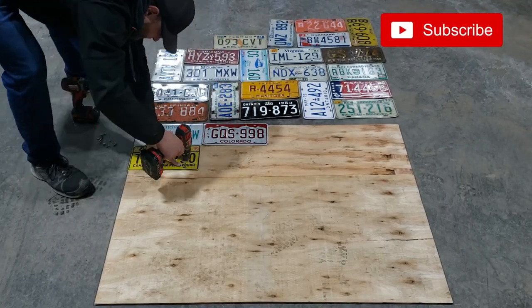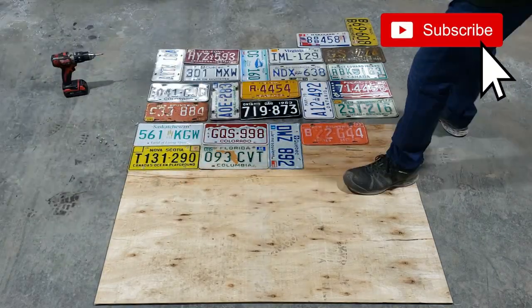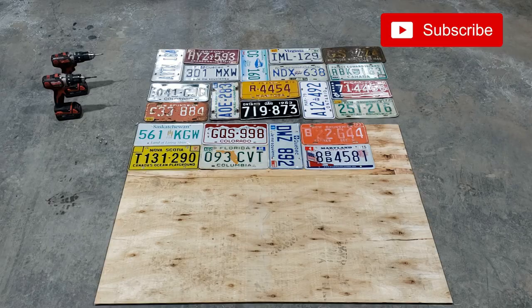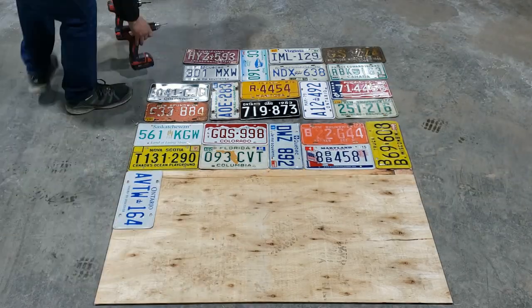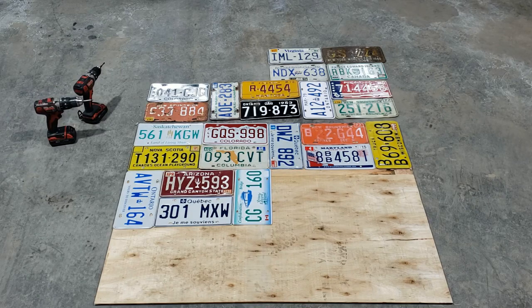So as you can see, I just started out with a sheet of plywood and arranged the license plates in groups of three, trying to spread out the colors and the orientations. I'm screwing them down with small screws, just enough to hold them in place.